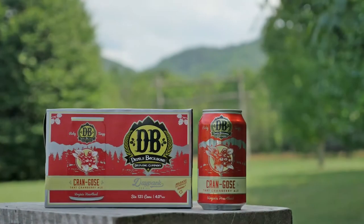I recommend everyone try Cran Goza because this beer is going to surprise you. I'm Jason Oliver from Devil's Backbone, and this has been a Fireside Beer Chat. Cheers.